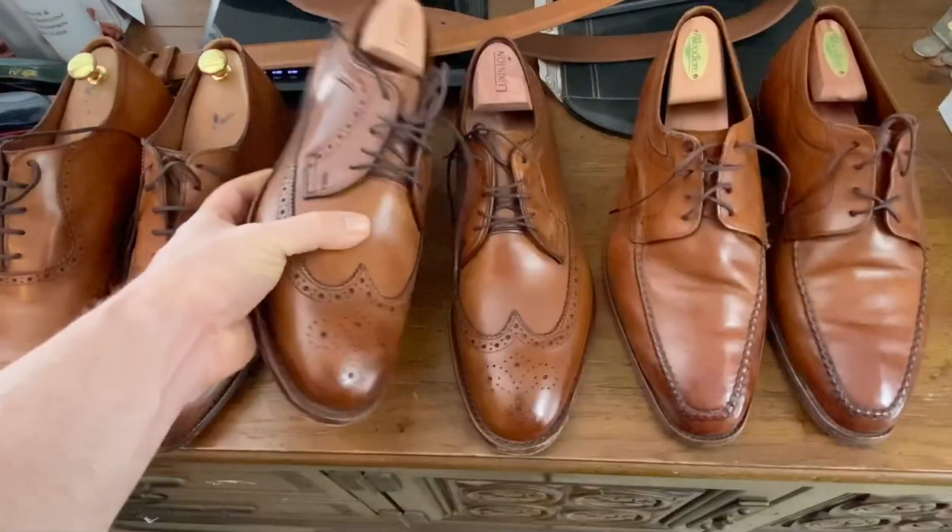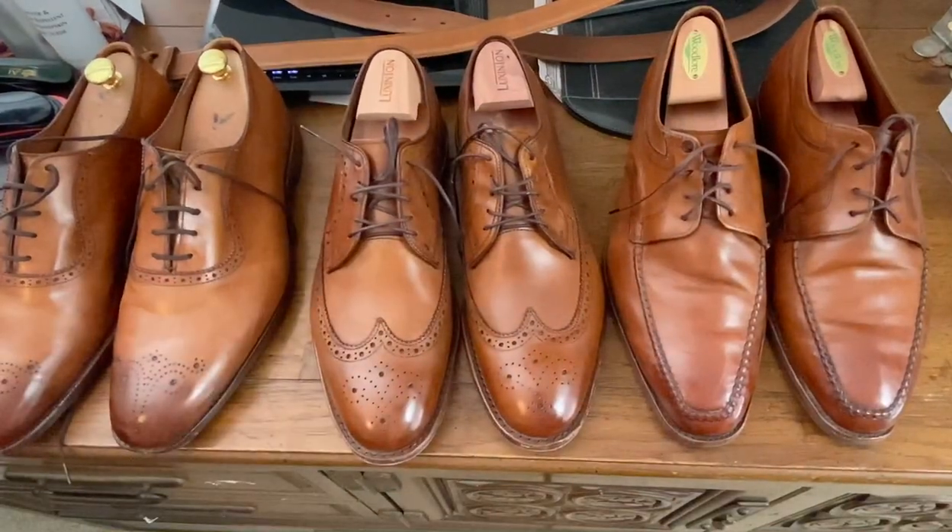Hope that was helpful. This is Wisconsin Shoe Guy, and this is part of my walnut rotation.